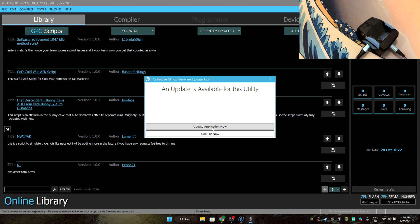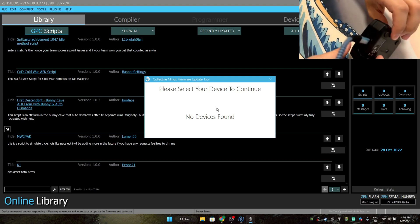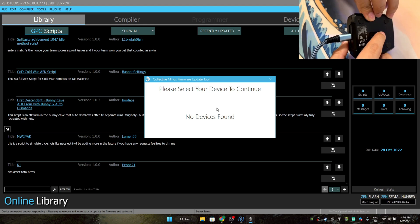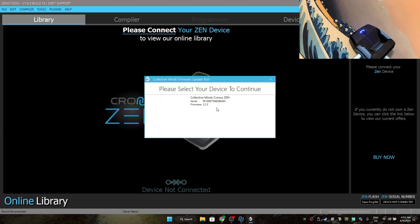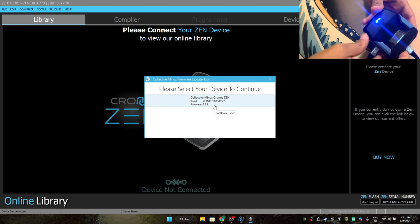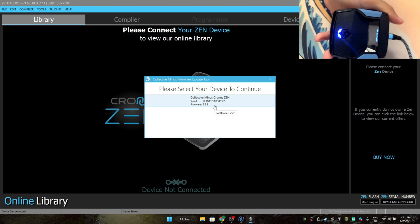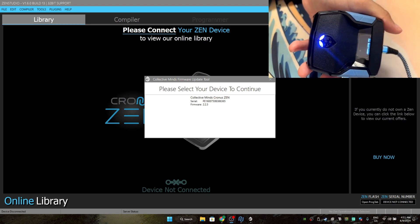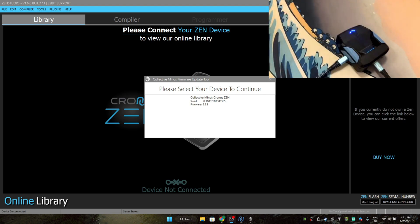Press the update application now. It's going to restart. What you have to do is hold down the blue button at the bottom of your Zen — just hold it down and it should auto-find your firmware. It should also say Zen bootloader. As you guys can see, it's saying Zen bootloader right there, and that's how you know you are doing it all correctly.